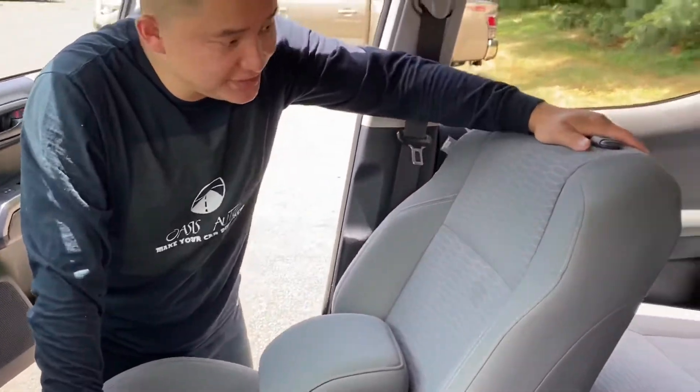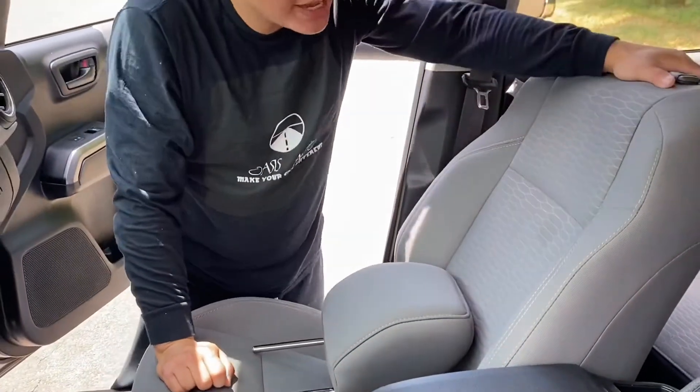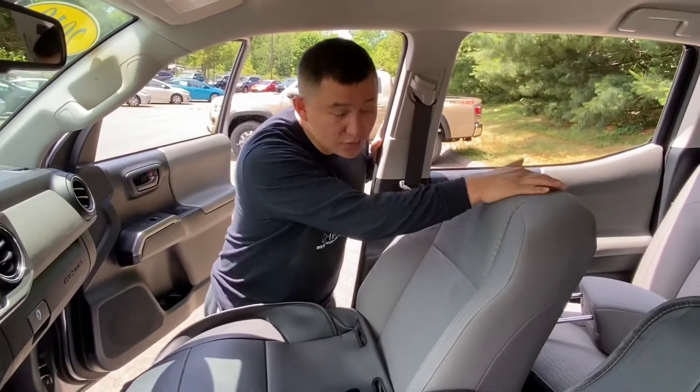The first part is to install the front seat covers. The front seat covers are broken into three parts: the headrest, backrest, and the bottom cushion. The first step is to remove the headrest.